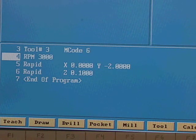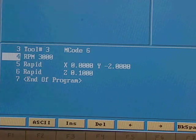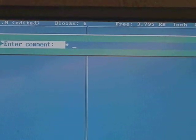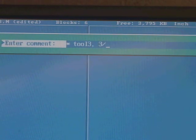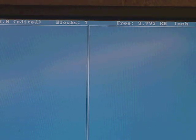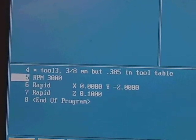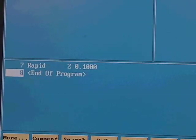I want to put a comment in the program. I go to the miscellaneous F9, then hit F2 for comment, and type: 'Tool 3 — three-eighths end mill, but 0.385 in tool table.' The comment appears in the program with an asterisk in front of it. I move the cursor back to the bottom line so I can continue entering code.